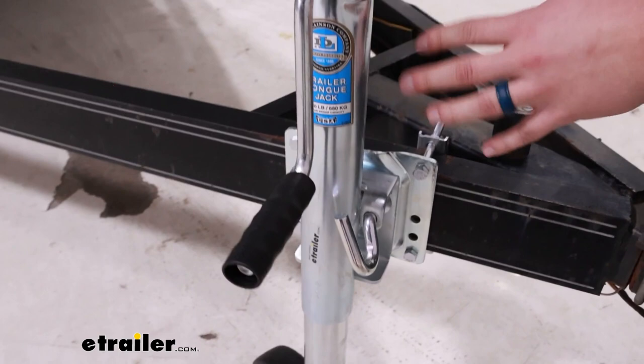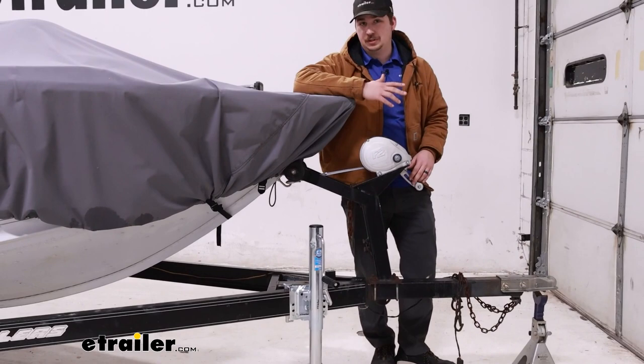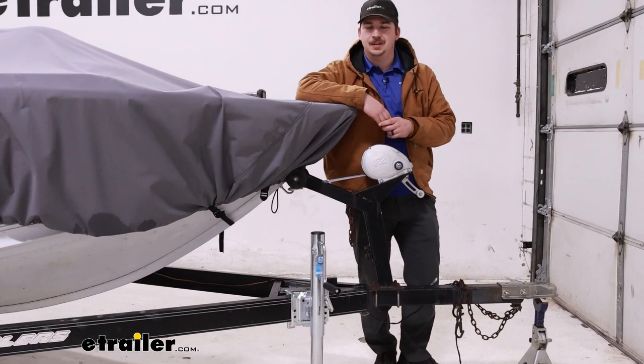As for the installation, it's just a bolt-on install, so it's very straightforward. It comes with all the hardware you need. All you need is a 9/16 inch wrench or socket, and then you can get yourself going. Let's check it out.